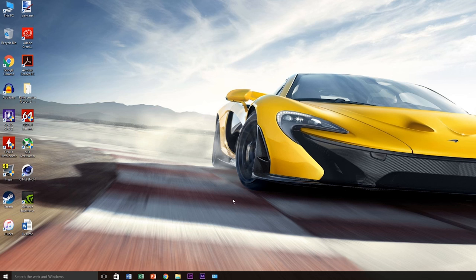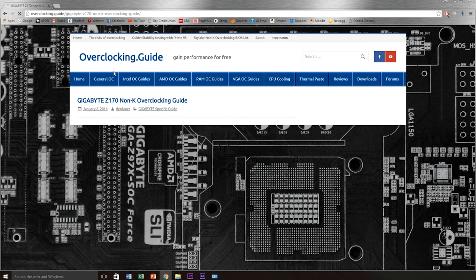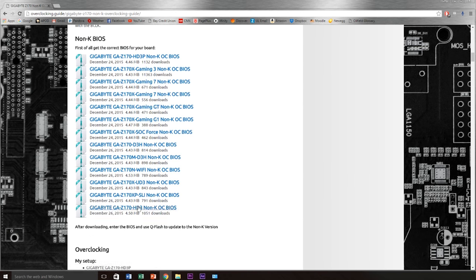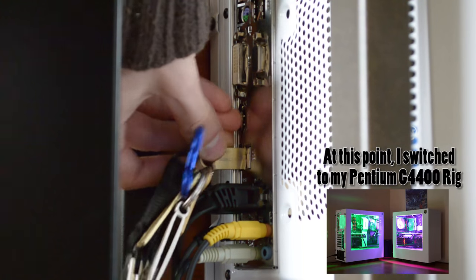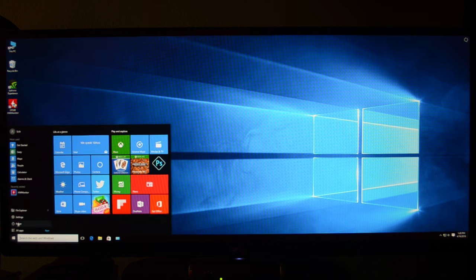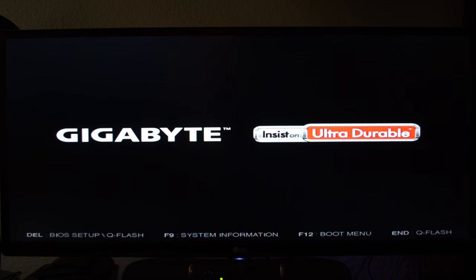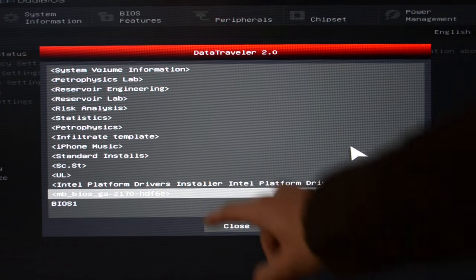The first thing I had to do was hop online and find the old BIOS update that corresponded to my particular motherboard. I found it on the first website I clicked and downloaded it. When the download was finished, I plugged in my USB thumb drive and extracted the BIOS update into its folder. I then restarted my computer and went into the BIOS via the delete button. From the home screen, I clicked F8 — which stands for Q Flash — and found my BIOS update inside my thumb drive's folder.